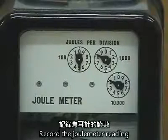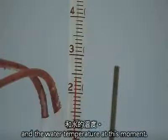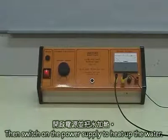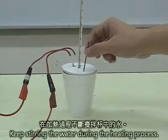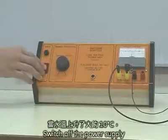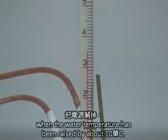Record the joule meter reading and the water temperature at this moment. Then, switch on the power supply to heat up the water. Keep stirring the water during the heating process. Switch off the power supply when the water temperature has been raised by about 10 degrees Celsius.